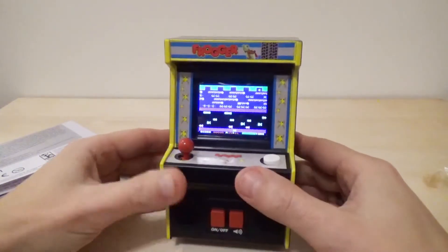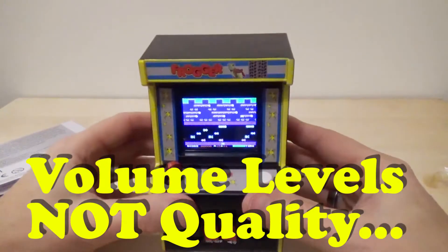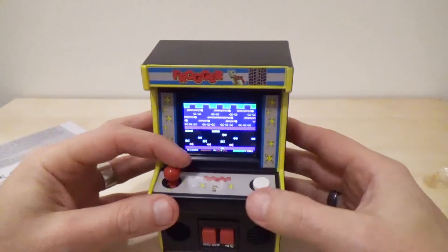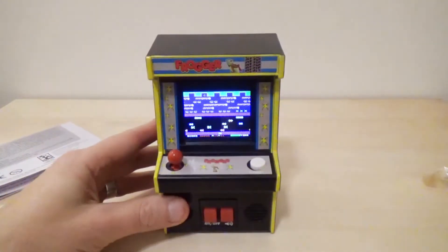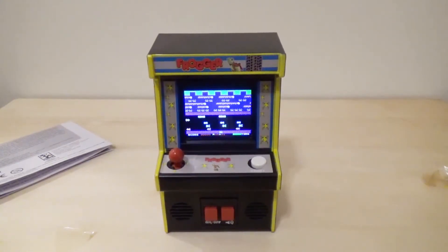It sounds a little bit distorted, but anyway you can press the volume button several times and get several different volume levels. I'm going to zoom in in a minute. You can hear that the music is definitely not the real thing. Alright, let's play around on it.